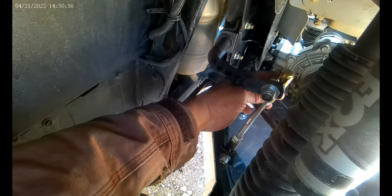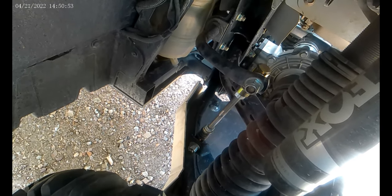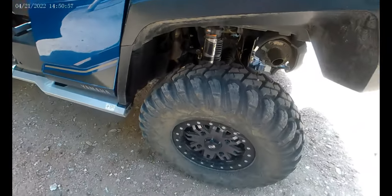I have A-arm guards installed. It's literally seconds to disconnect and reconnect these. Now keep in mind these rear links are in testing mode, so they're not available yet.